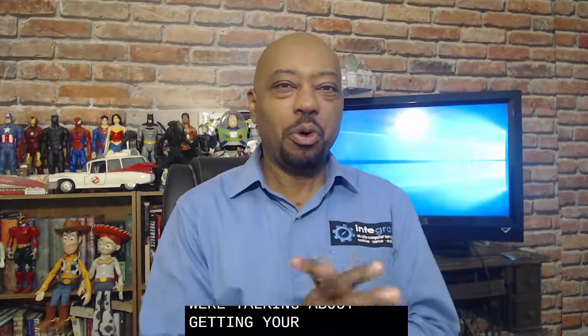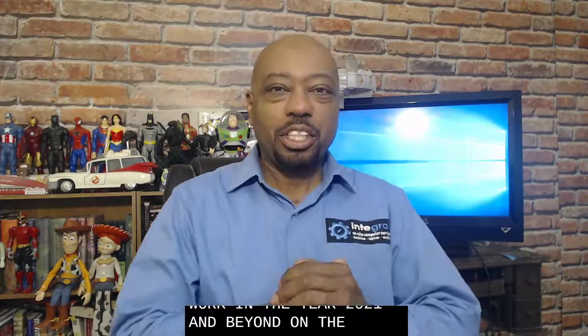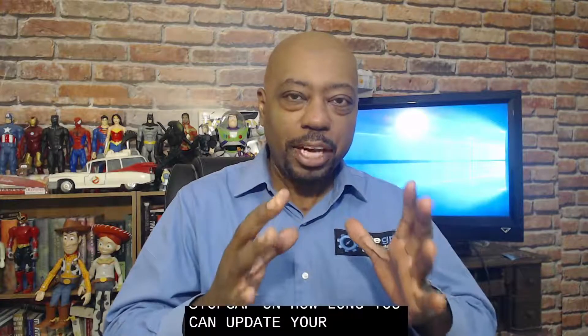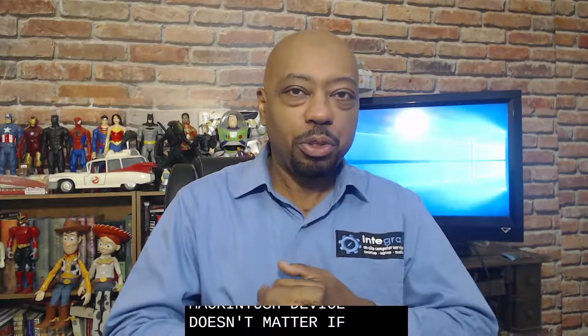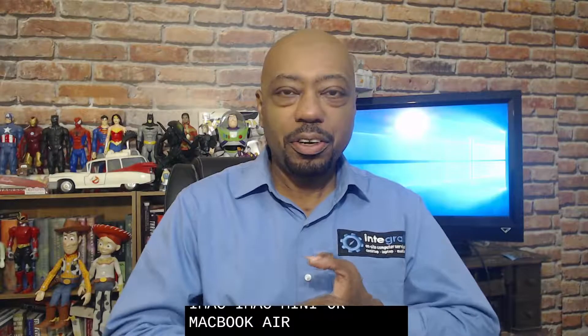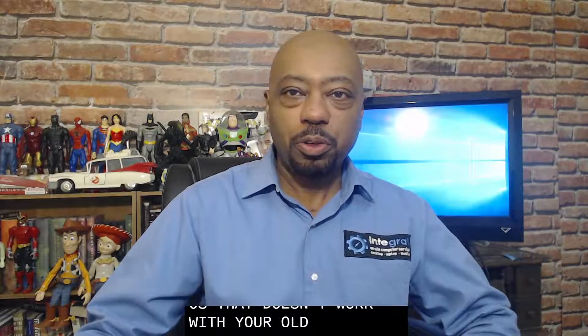Today we're talking about getting your old Macintosh computer to work in the year 2021 and beyond. The challenge with many Apple products is that Apple puts a stop gap on how long you can update your Macintosh device — whether you use a MacBook Pro, an iMac, a Mac Mini, or MacBook Air — because Apple comes out with an OS that doesn't work with your older version of Mac.